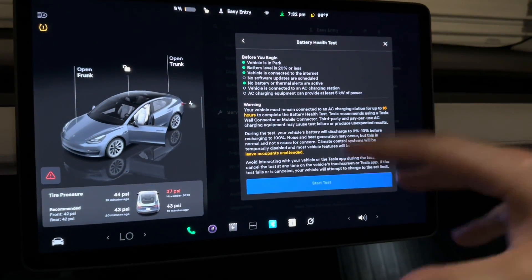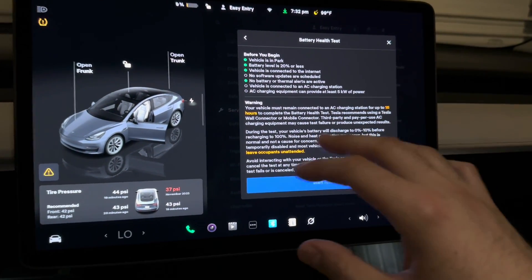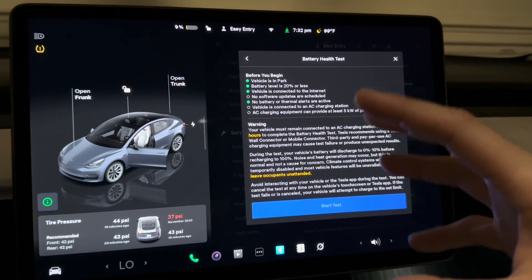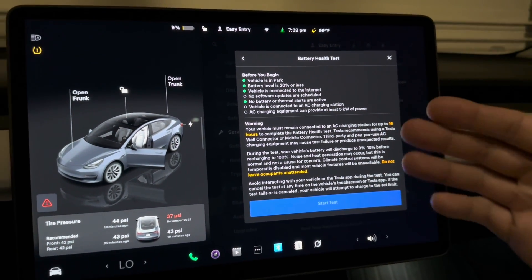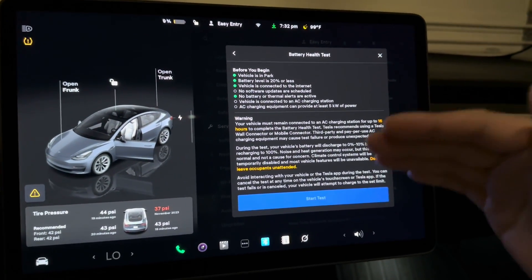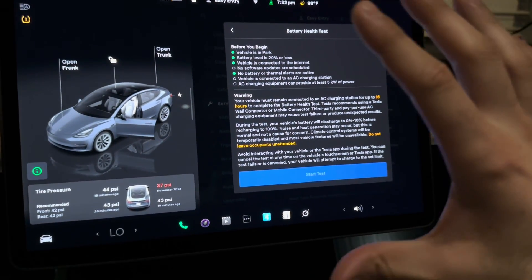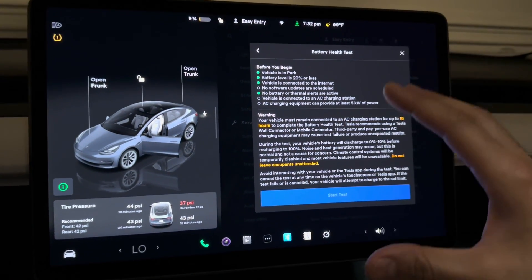I recommend doing this every once in a while. I just got this car, it has 66,000 miles, I don't know the exact history, and I know it sat at the auction with a flat battery for a while. I'm doing this for multiple reasons: I want to know how good my battery is and I want the software to balance the cells and modules as best it can. I'm going to get the software updated, plug in the charger, and start the test.